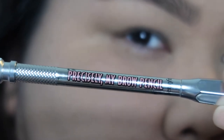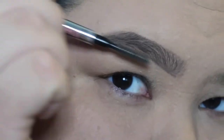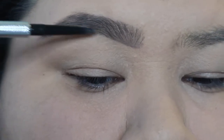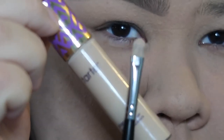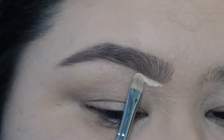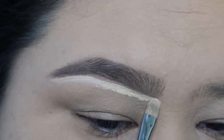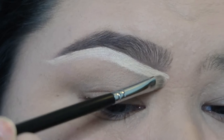Next I'm going to go in with this Benefit Precisely My Brow Pencil in shade five. I use this for the tail ends of my brows to make them a little longer and sharper — not too sharp, because I want them to look natural. I also go in the front of my brows doing hair-like strokes going upward to make it look more natural. Then I go in with my Tarte Shape Tape and a flat foundation brush and carve out the bottom of my brows. This hides any hairs you didn't tweeze and sharpens up the bottom of the brow so it looks clean and crisp.